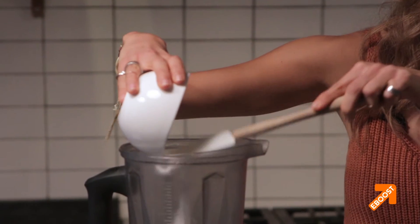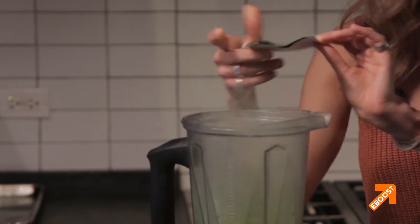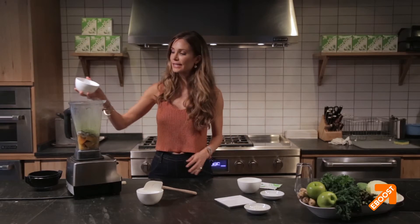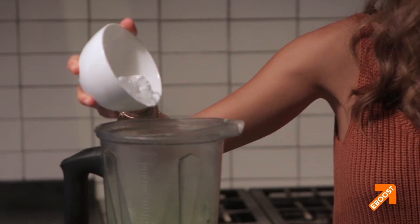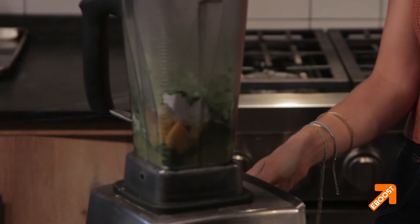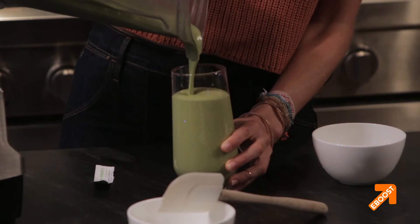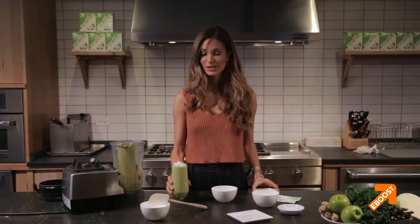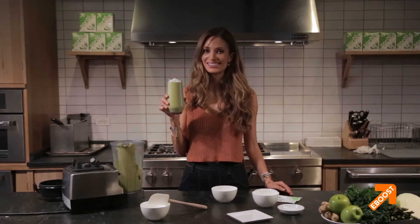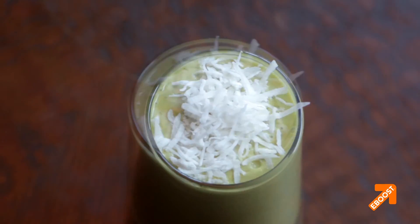So we'll just sweep that in there, our Spruce, and then half a cup of ice — again just for texture, and it's always nice to have a cold smoothie. And now we'll mix that all together and voila, mango coconut greens.